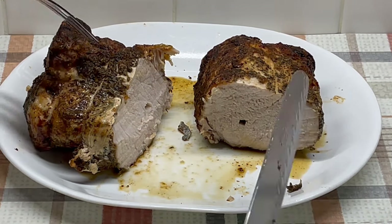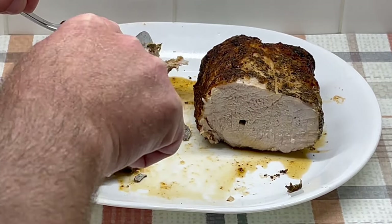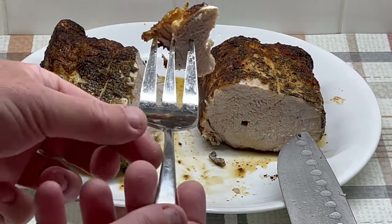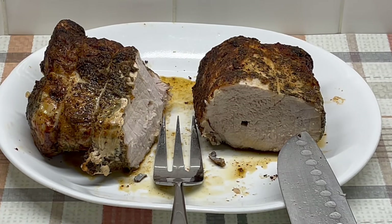I went ahead and cut it in half and did a little taste. I got a little piece with some of the seasoning on the outside as well. Very good, very juicy. The salt's good on it — I'll say that's a hit.